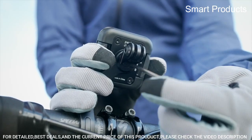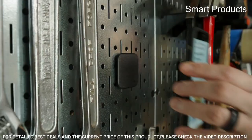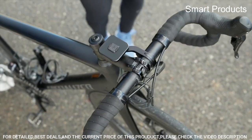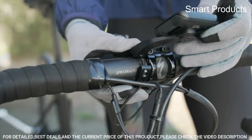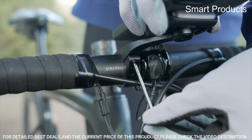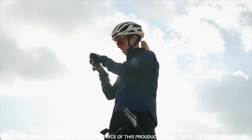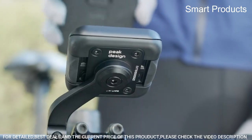The mount features an out-front design that positions your phone in front of the handlebars, making it easy to view your screen while riding — especially useful for navigation, as it lets you follow a map or directions without taking your eyes off the road. It also features a quick release button for easy phone attachment and detachment. Made from high-quality, weather-resistant materials, the Peak Design Mobile Bike Mount Out Front is a versatile and practical accessory for anyone who wants to stay connected while cycling.